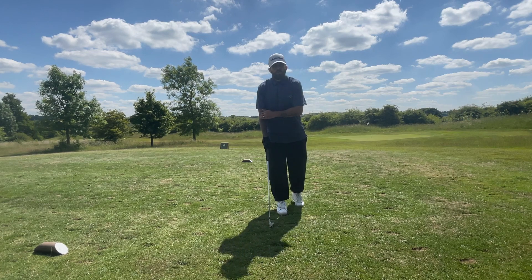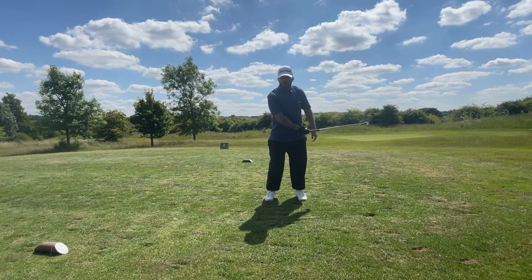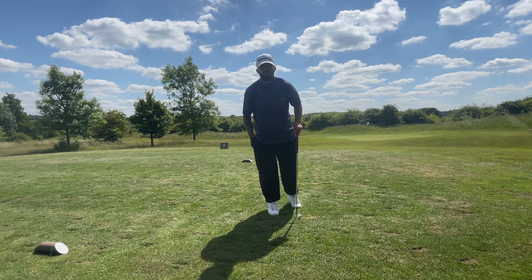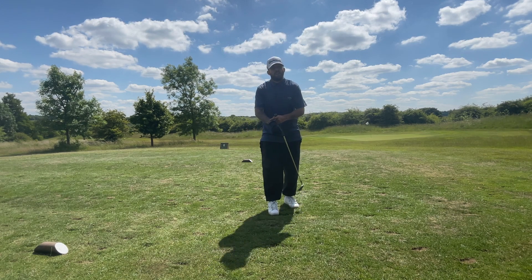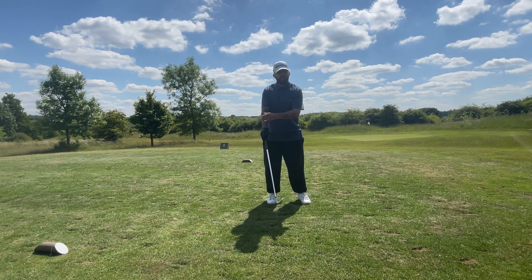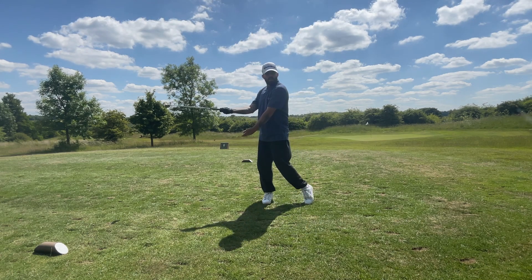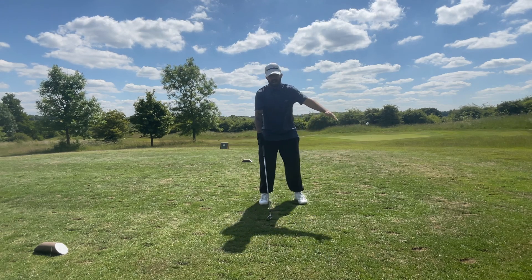The second drill mainly focuses on your lead arm, making sure that through impact you're rotating your lead arm. This drill is called 'Downtime.' The reason it's called Downtime is — imagine you've got a watch on your lead hand. If the time on your watch is facing up through impact, you want that time to be facing down. That's why it's called Downtime.